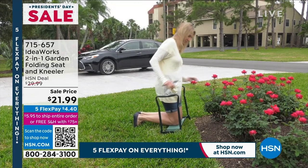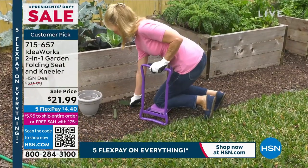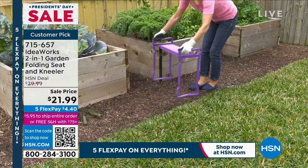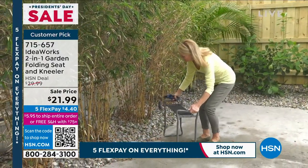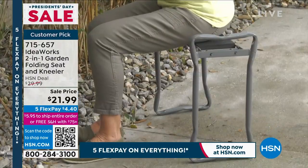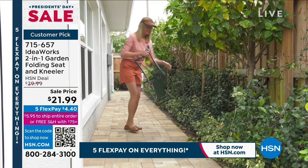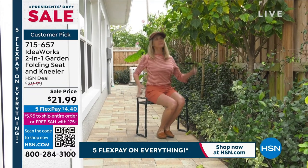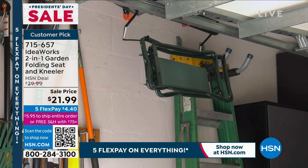This product will save you from every chore you've ever hated around the yard, and it works indoors too. Whether you're potting plants, putting seeds in the garden, or would prefer to sit while you work — instead of bending over and putting extra strain on your knees and back, why not reduce the aches and pains with the seat and kneeler?